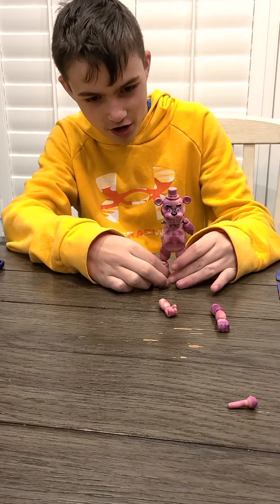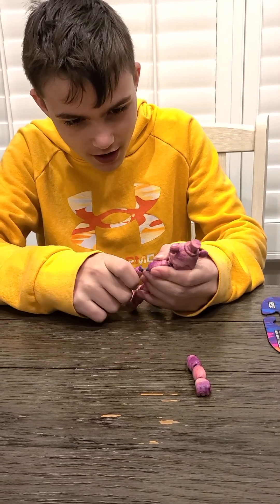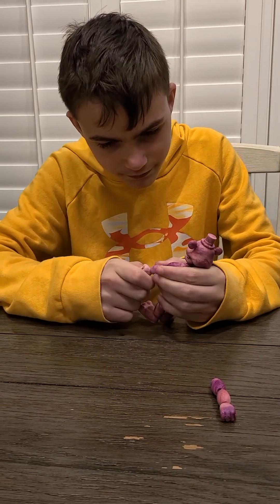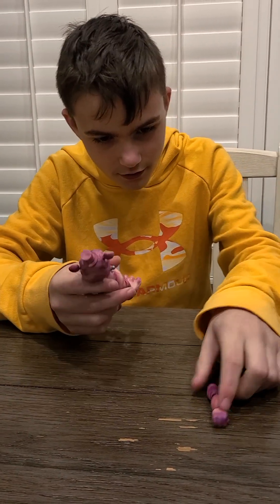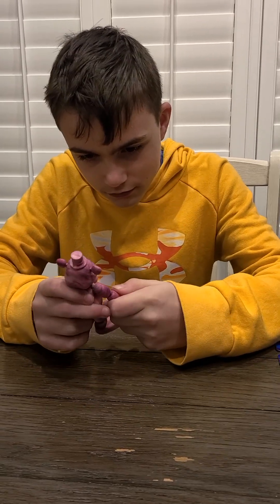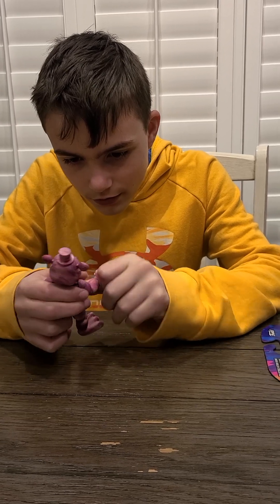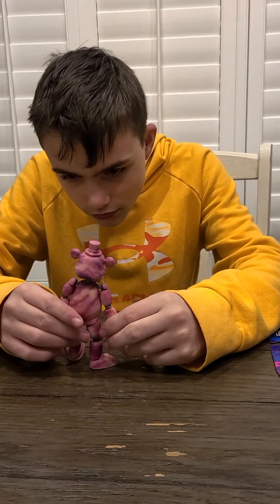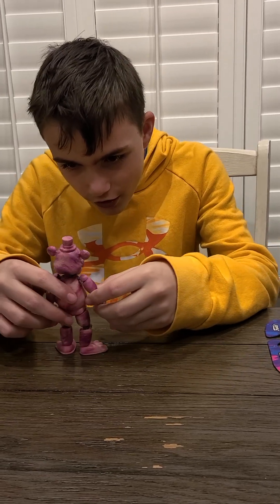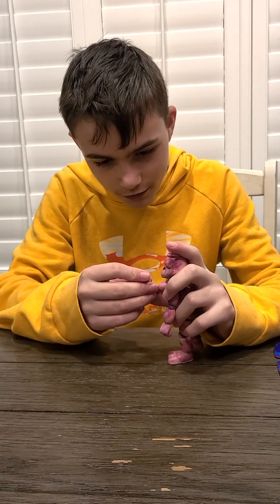Freddy looks a bit damaged there. We should put him back together, and then he'll look good as new. There is his arm. Let's snap on his other. That arm looks a bit backwards — hold up. And there is Freddy! First we should give him his most iconic item though.